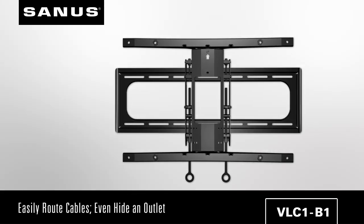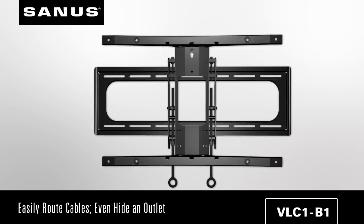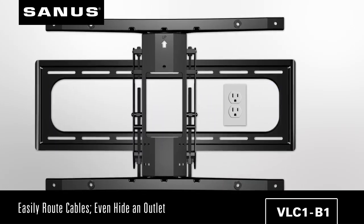We also thought about the cables. By designing an open wall plate, you can easily route cables behind the TV and even accommodate a power outlet for a cable-free viewing experience.